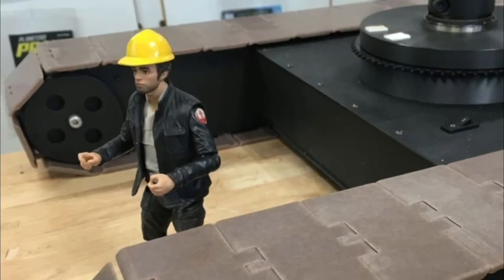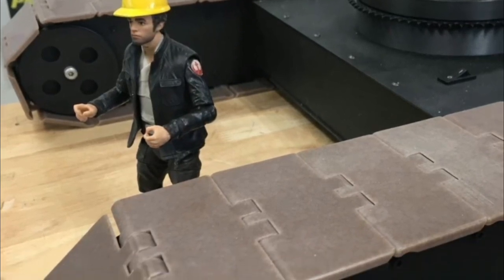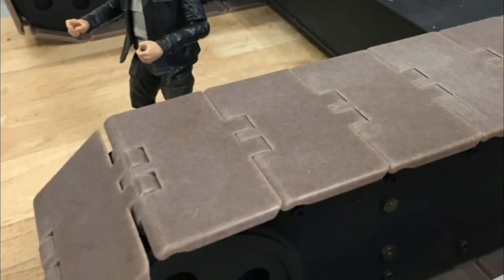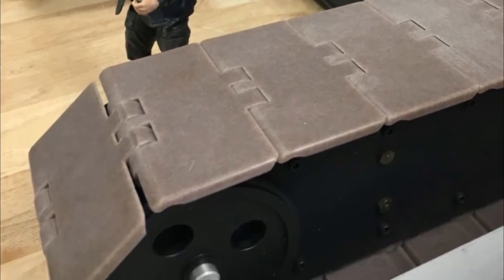Industrial Rexnord acetal tabletop conveyor chain was used as treads with custom 3-inch pitch diameter sprockets that rotate at 6.7 rpm, providing a scale ground speed of 60 inches per minute for the model.